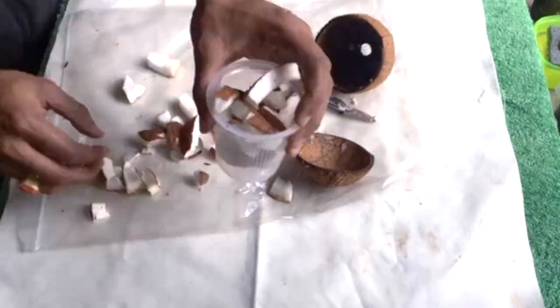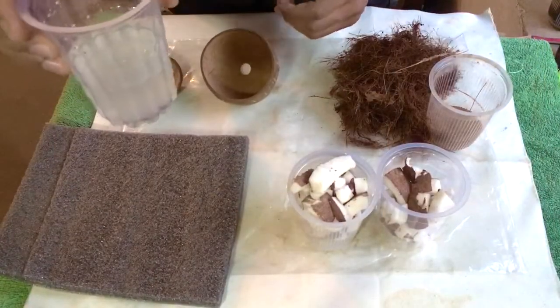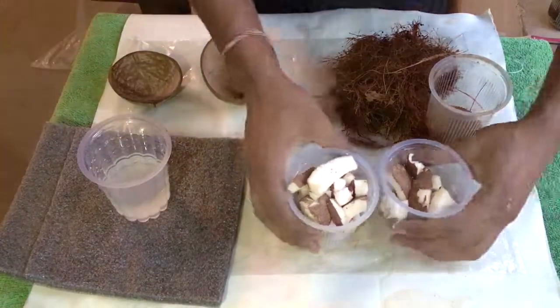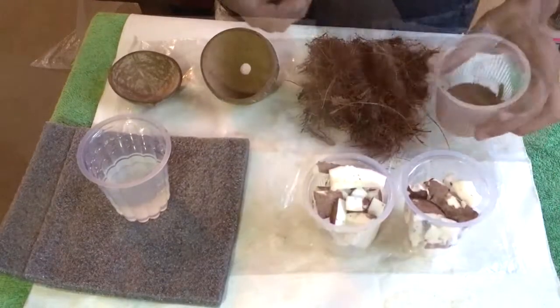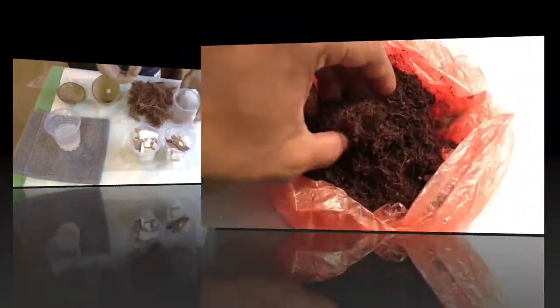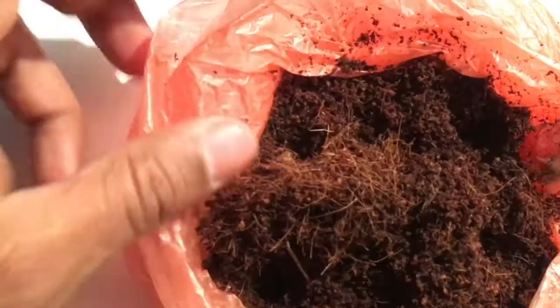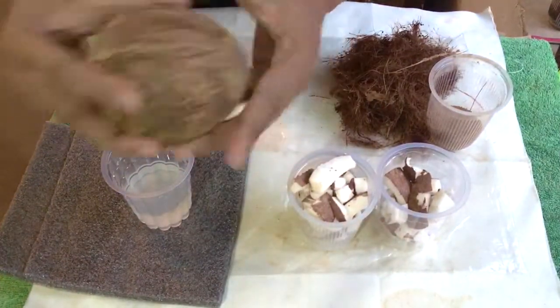After removing the coconut, we have got the shell and the coconut water, which is very nutritious for our health — good for your digestion and the skin. Then this is the coconut we can eat, this is the coconut dust, and this coconut fiber — we can make a coco peat out of that fiber. This is the coco peat that I have made; you can use it for growing. And this is the coconut shell.